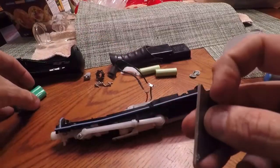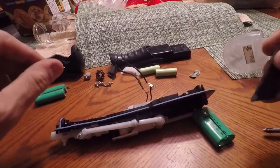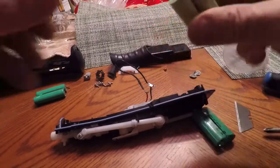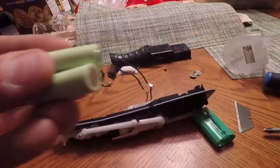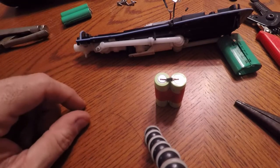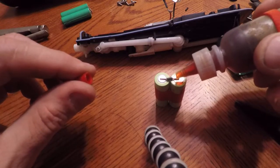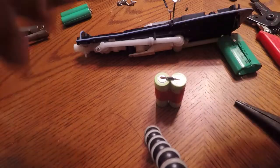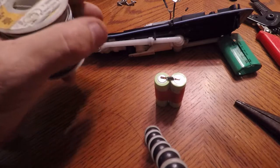Just two cells, and they are definitely positive to negative, positive to negative. I'm going to take these, wrap them with a little tape just to hold them together so we can work on them, and then go from there. I've made my little jumper wire out of a very small piece of wire. A little bit of flux on there. Waiting for the soldering iron to heat up.